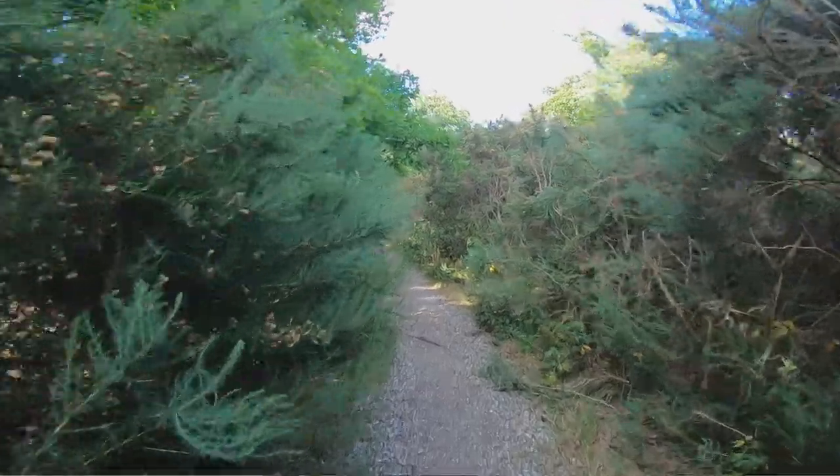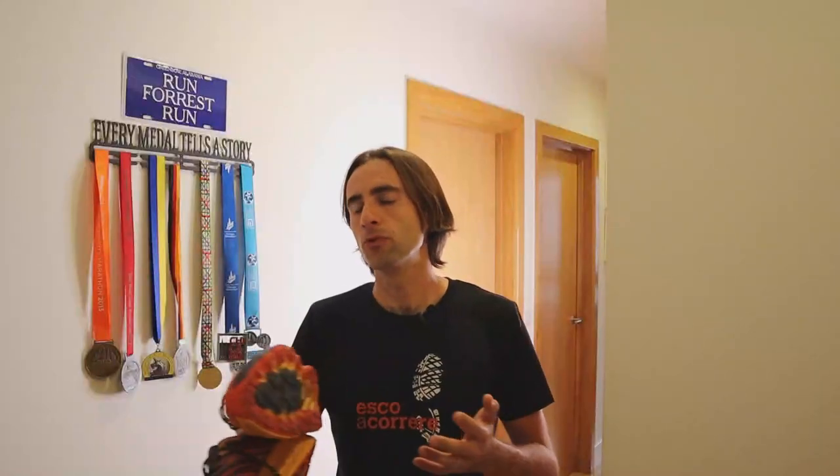Perché è importante dirlo? Perché se state cercando una scarpa da trail da montagna, ovvero da situazione estremamente complicata con tanta roccia, probabilmente questa non è una recensione per voi. Ho potuto testare questa scarpa in trail misti: terra, sterrato, breccia, un po' di sassi, un po' di tutto. Però non è la stessa cosa che correre in montagna — vengo dalle Alpi, lo so bene.